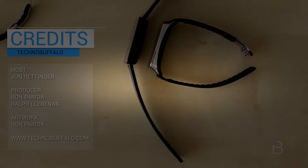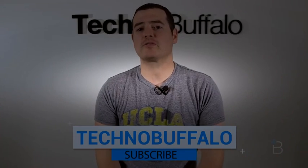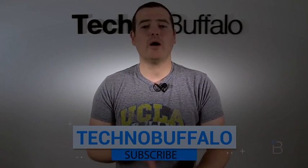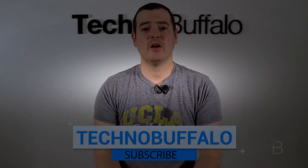Until next time, I'm John Ranger from Techno Buffalo — see you guys in the next video. Thanks for watching. If you liked what you saw, please subscribe — you'll be the first to know when new videos come up. We do unboxings, hands-on, reviews, cars, and everything in between. We do consumer electronics and we'd love to have you stick around.